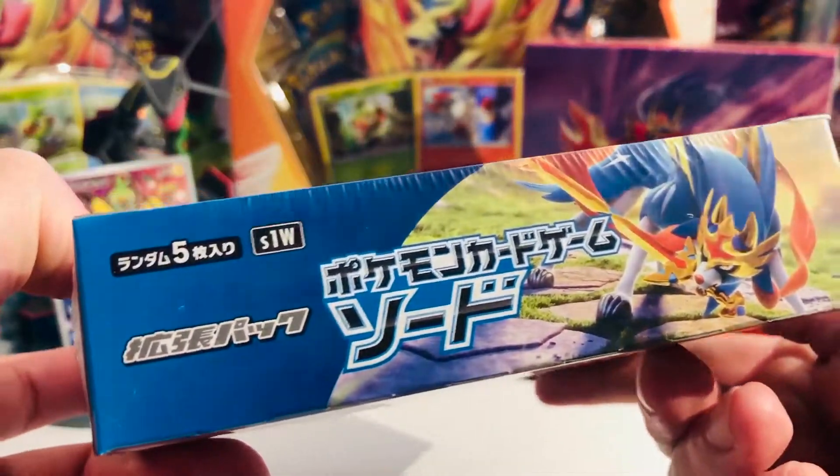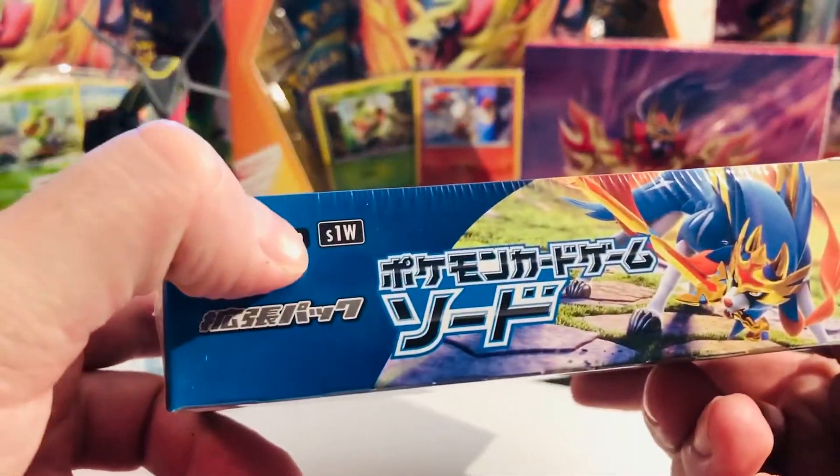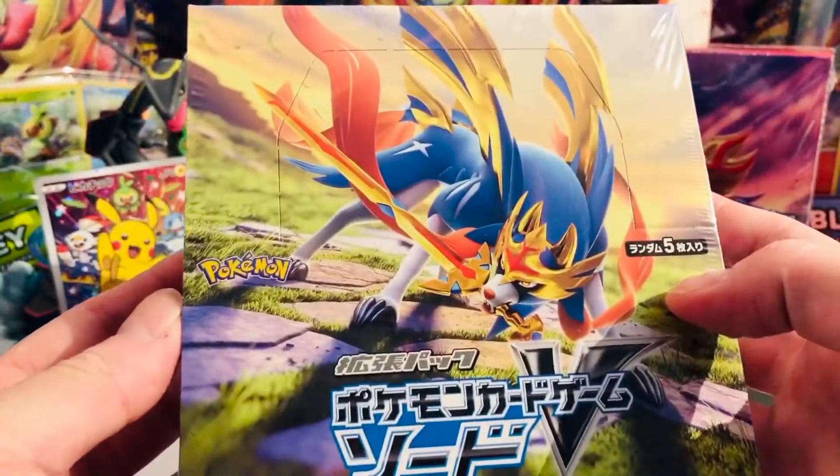We're gonna have a first look at Pokémon Sword together — the Japanese variant of the base set. It comes with Zacian. We have the new V cards, which I'm super excited to see — the new GX equivalent, if you will. We have VMAX cards which we'll be hunting as well. Let's quickly, before we dig into it, have a closer look at the box art.